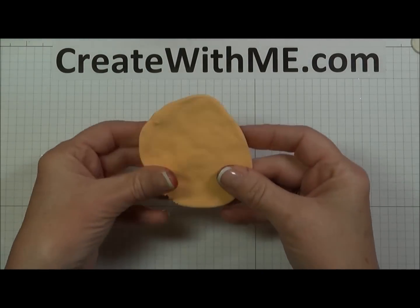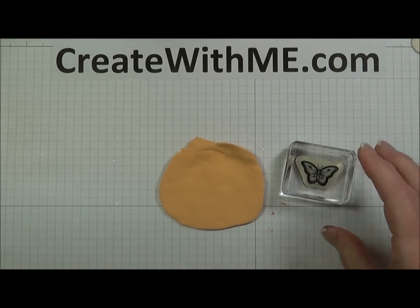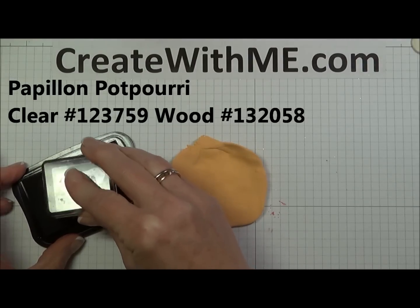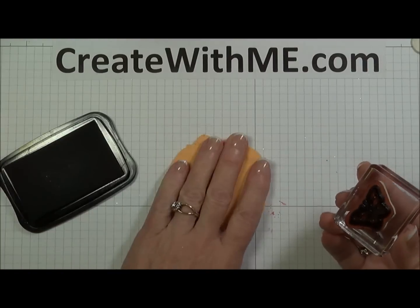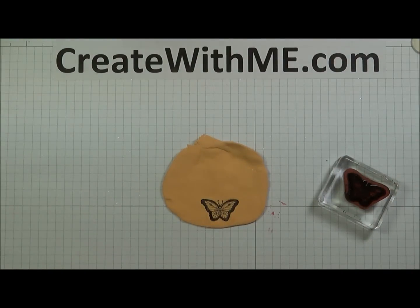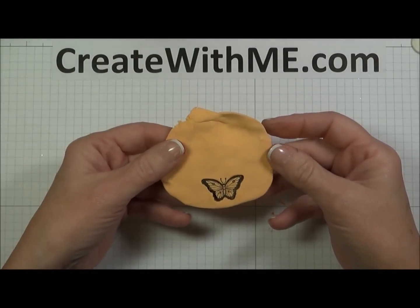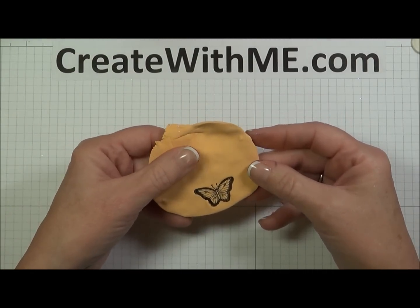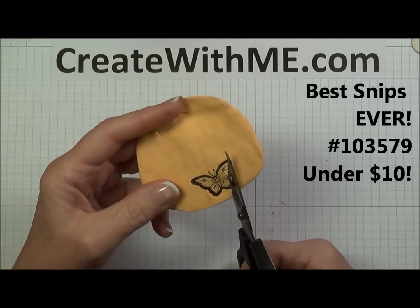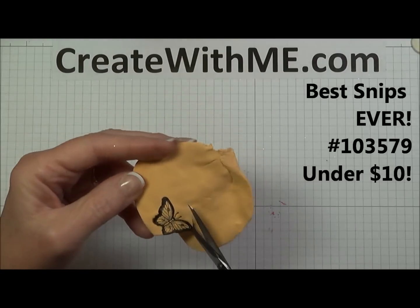Let me show you how to actually stamp in the product. Here's my pumpkin pie clay, and I'm going to use one of the moths or butterflies from the Papillion stamp set and stamp with Stazon ink. You can stamp with any kind of ink, but I want a nice black for this one — I'm going for the monarch look. You can stamp directly in this clay. There's my stamped image. Now, to cut it out, you could use an X-Acto knife — I've tried that and it's okay, but it sometimes moves the clay around. What I found really works great is just a pair of paper snips. You don't even have to wait for this to dry — you can just go ahead and cut around your butterfly just like this. It's really nice; you can go back and clean it up.